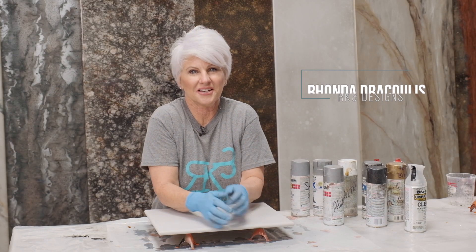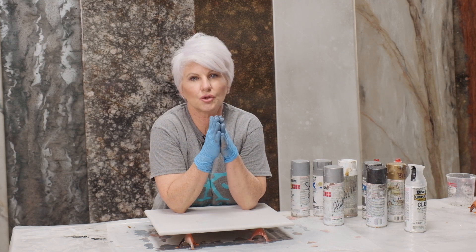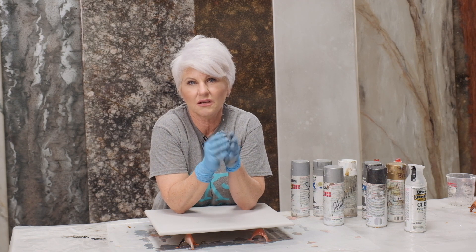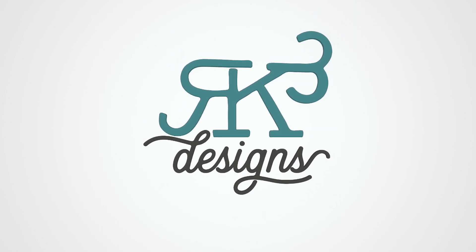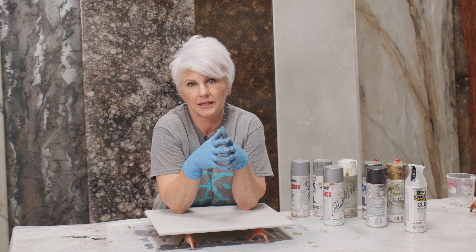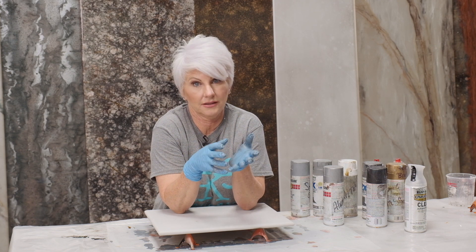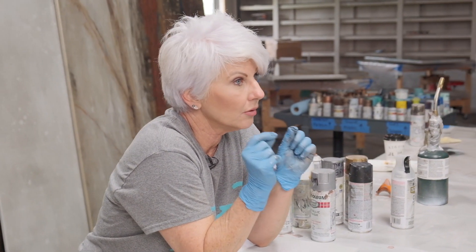Hey guys, Rhonda Dracoulas here, RK3 Designs. I'm going to show you a finish today that is super easy. The reason I say it's easy is because we're going to be just using spray paint and epoxy. Another reason I like a finish like this is your profitability. You're not using a lot of material, not using a lot of different products, and you're going to be able to get a very recreatable finish with minimal time, which is money, and minimal effort.